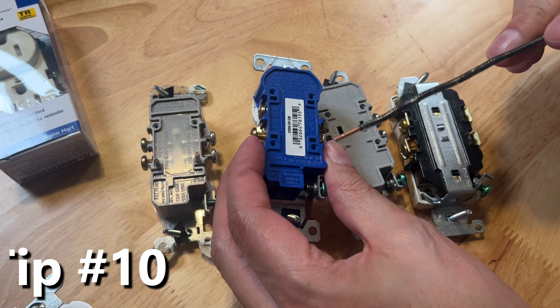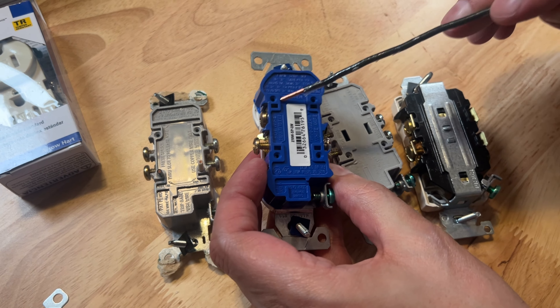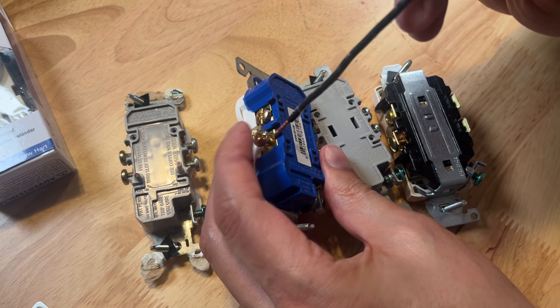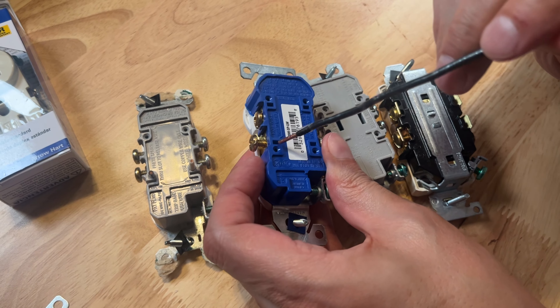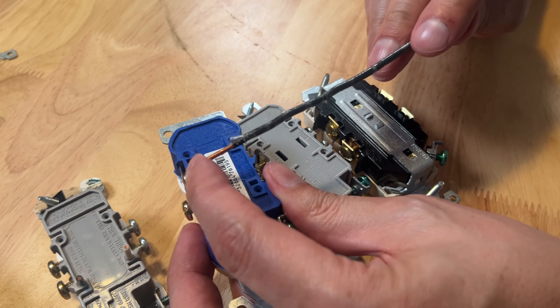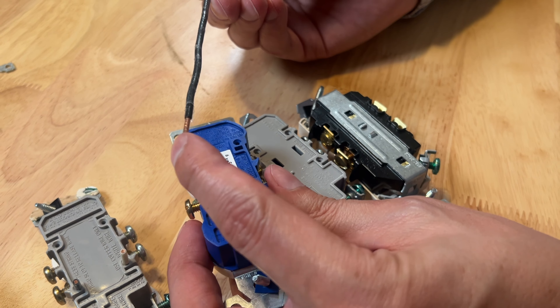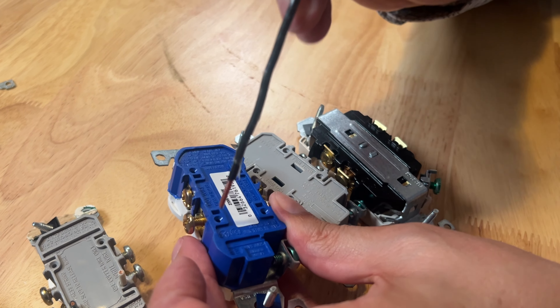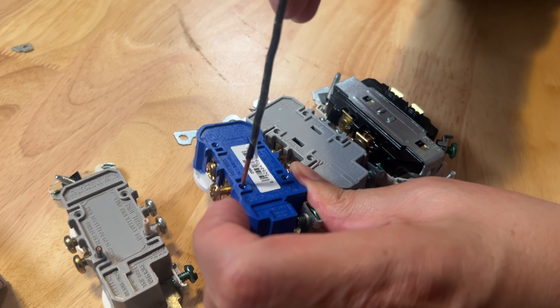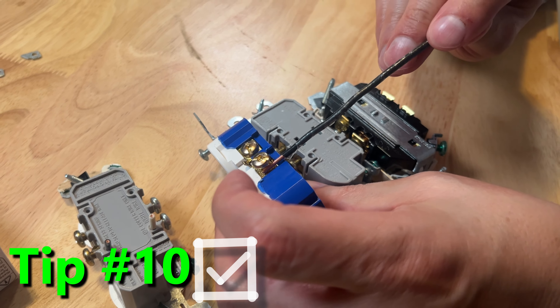The next tip is backstabbing or back wiring. Look at these four tiny little holes — they are for sticking your wire in there if you don't want to use the screw terminals. Now they are only rated for and will only work with the smaller 14 gauge wire, which is small residential wiring. If you have the thicker 12 gauge wiring, they actually will not fit and are not rated for it. So you would just do a J-hook around the terminal screw.